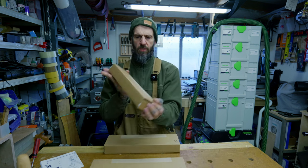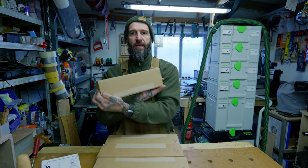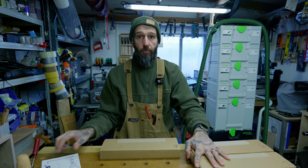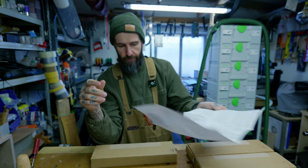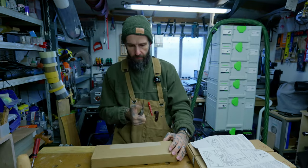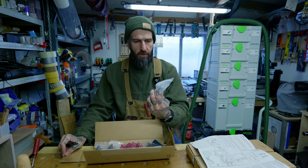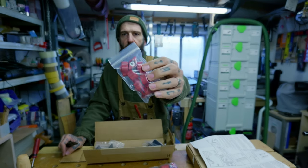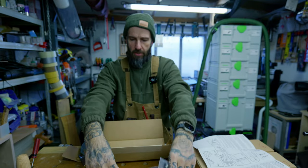So we have A, B — which is a lot heavier than A — C, and a secondary C. I guess we're going to start with A. We're going to do this without the instructions. In box A, we have what looks like some nuts and bolts, some stops, some ties, and four bracket-looking objects.